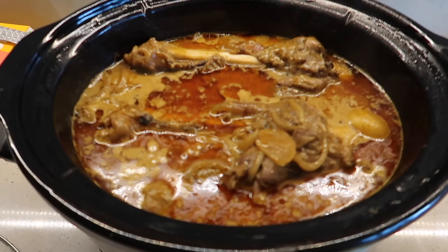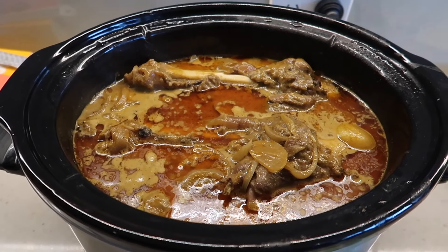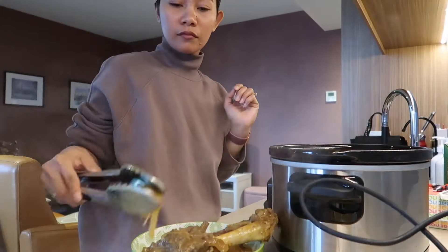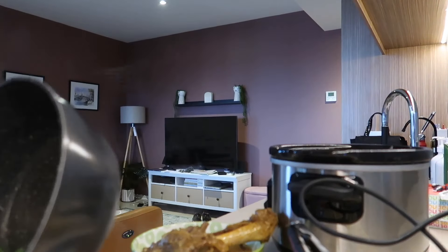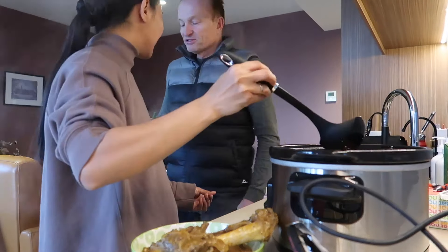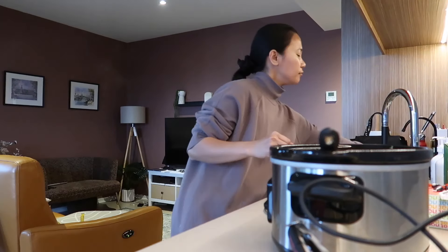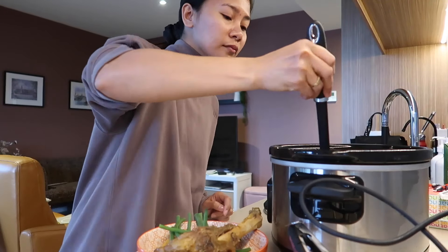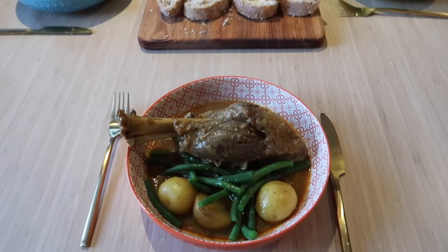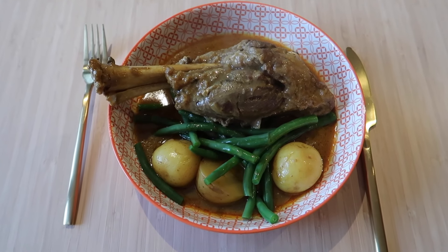So, ito na yung dinner, mga langga. Ayan — yummy. So, kakain na kami. So, ito yung dinner namin — Rogan Josh lamb shank. Yummy.